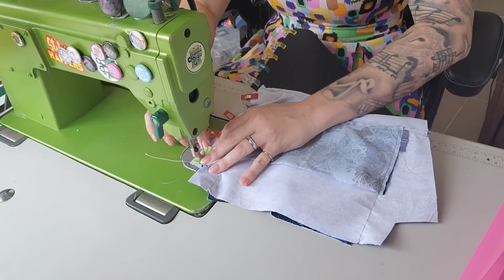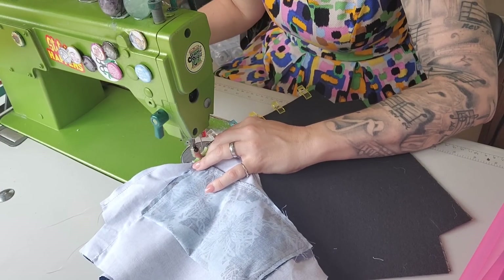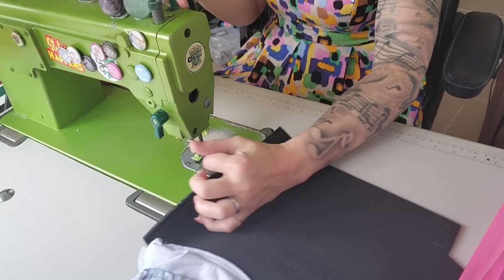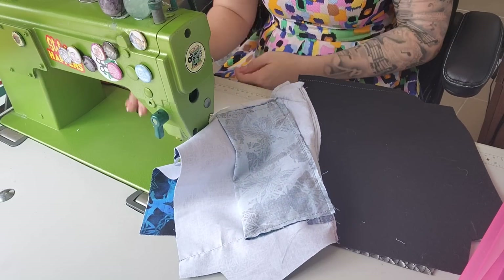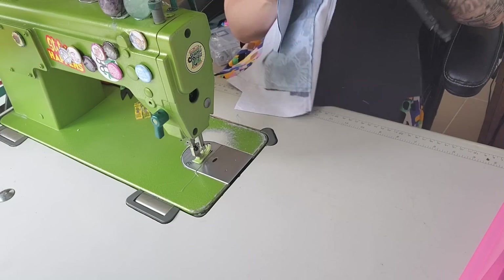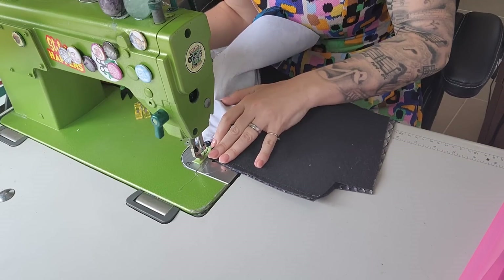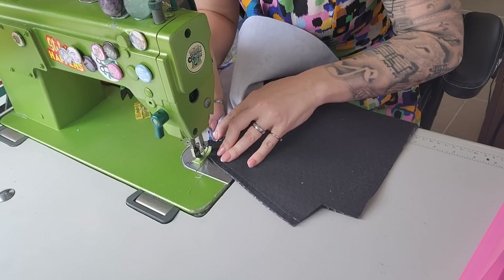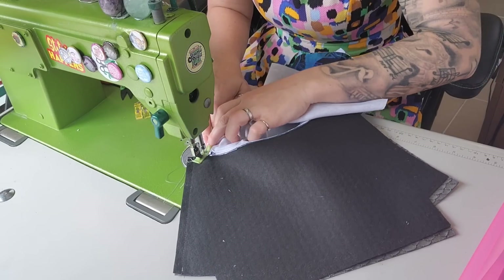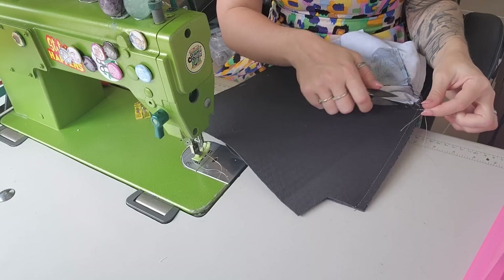Stitch and backstitch, then backstitch there and jump over to the other bit and down we go. Trim that little jump thread in between, take off the tails, then I'm just going to stitch this little bit in here. We're going to backstitch, lining up all of the raw edges — go to here, needle down, pivot, over, needle down, pivot, and to the end. That is now my beautiful edge done and it's looking awesome.